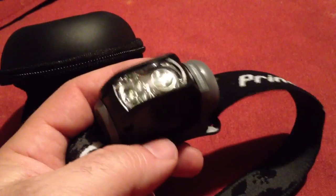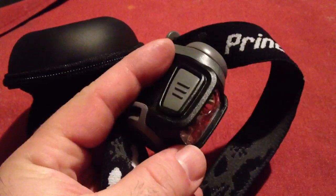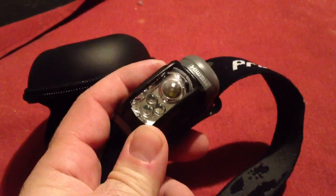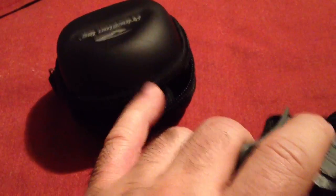Hey guys, last year I gave my friend a Princeton Remix headlamp for Christmas and I liked it so much that I went out and bought myself one too. It was a little bit hard to find but I finally found one at Dix and it was on sale too. I paid $39 for it and I was able to pick up this case here for another $10 extra.